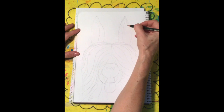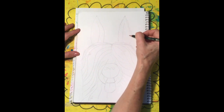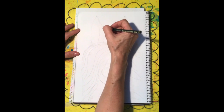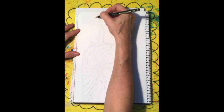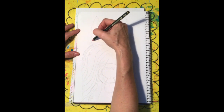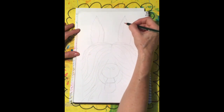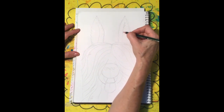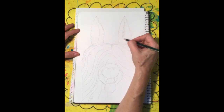Now to give him some texture to make his ears look furry, we're just going to put some lines in there. It's implied texture — meaning it's not actual texture. If it was real texture we'd be gluing on some fake fur and it would feel like real fur. But this is us drawing in the texture, so we call it implied texture. Let's give him some furry inside of his ears as well.